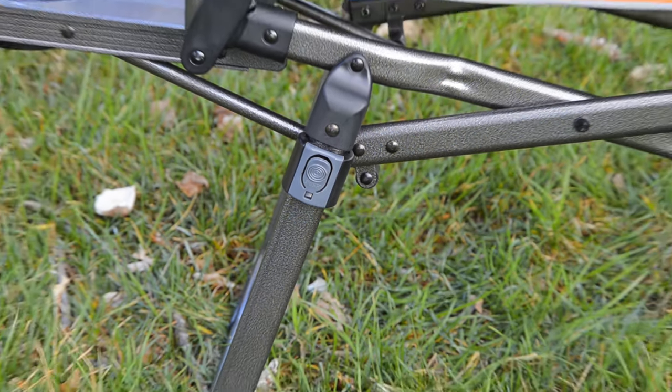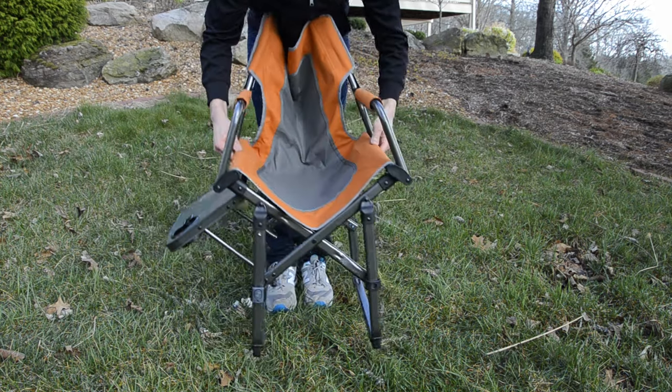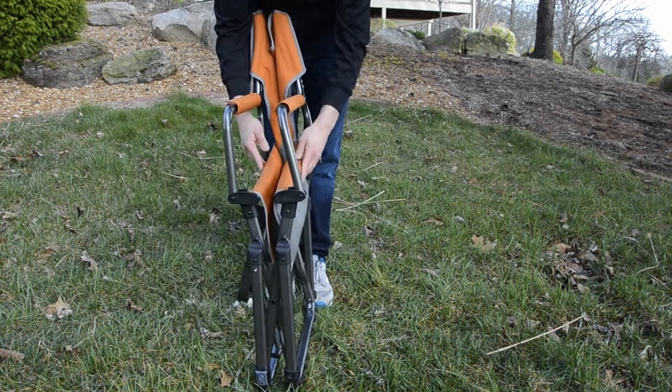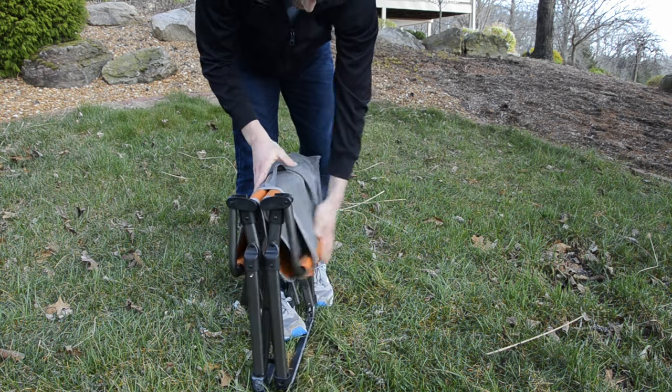To fold the chair back up, push in the button on the left leg to release the locking mechanism. This will allow the latch to collapse, and the side table and chair can be folded back into the compact position for transport and storage.